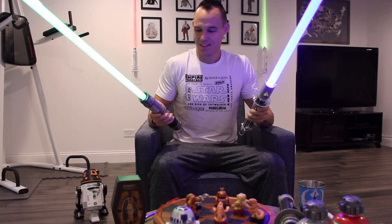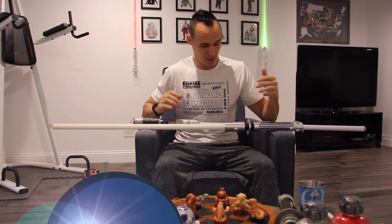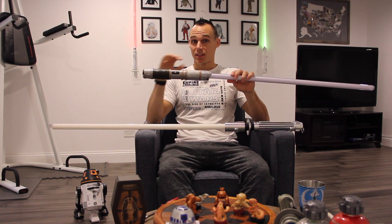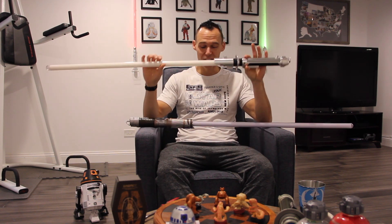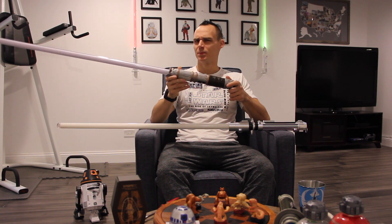My name is Craig Daniel and I want to talk about my Ultra Sabers and Savi's Workshop lightsabers from Galaxy's Edge. I've got a couple of Ultra Sabers lightsabers over the years — three of them — and most recently I got the Savi's Workshop lightsaber from Galaxy's Edge in Disney World. I'm going to tell you straight up which one I like better, and that's going to be Savi's Workshop. That's not to say I don't like Ultra Sabers — I love Ultra Sabers, obviously I got three of them — but when I got Savi's Workshop I am blown away by the advancements they've made.